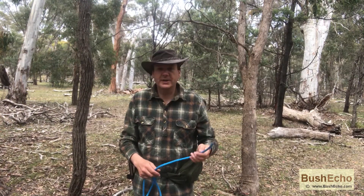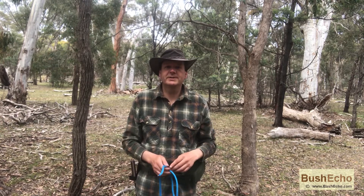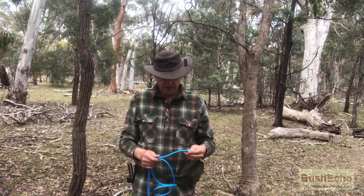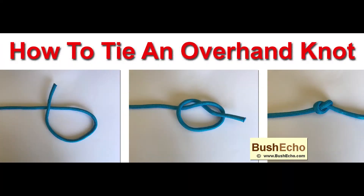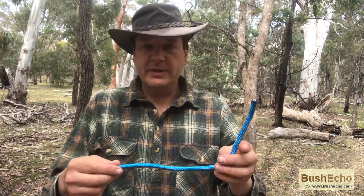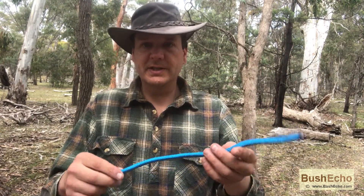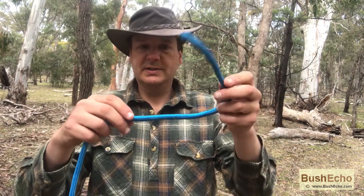So today we'll be looking at the overhand knot, also called the thumb knot. It's a pretty basic knot and it's probably one of the first knots you'd actually learn how to tie. I'll show you once this way and then I'll do an over-the-shoulder shot so it'll be a bit easier to see.